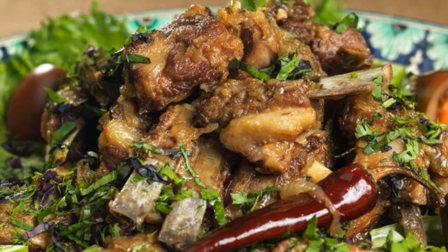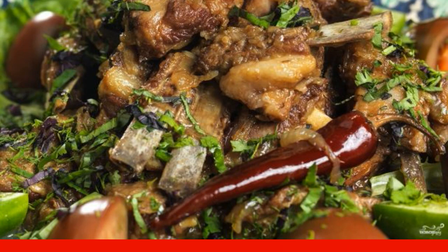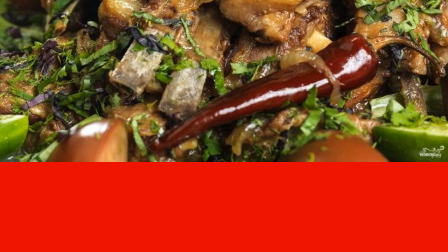If you want to cook a delicious, fragrant dish for a hearty lunch or dinner, then I suggest lamb ribs in a cauldron. This recipe does not require special skills, and always turns out fantastic.